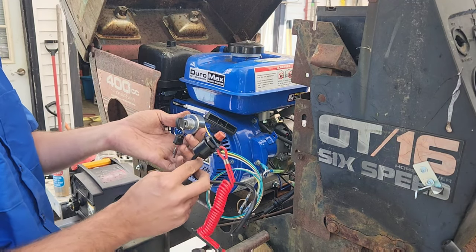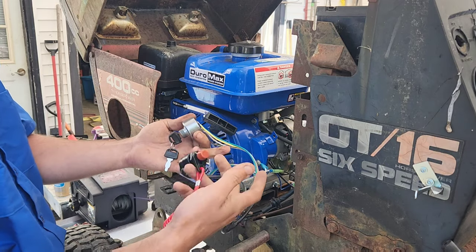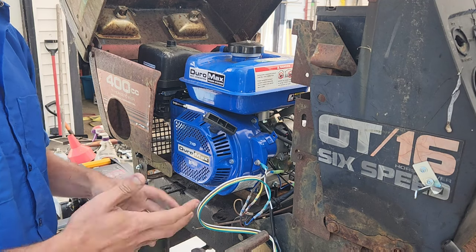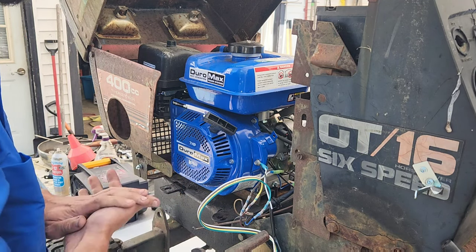So, as you can see, we wired it in so that both of these options work — both the kill tether for the mud runs and the key switch for general use. We'll grab the camera, go over everything, should be good to go.